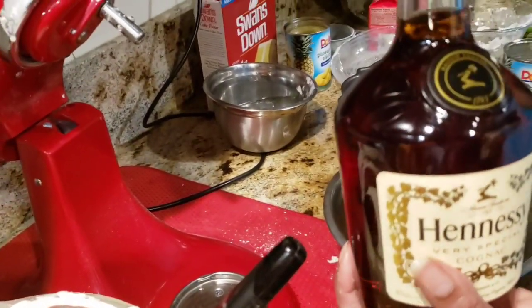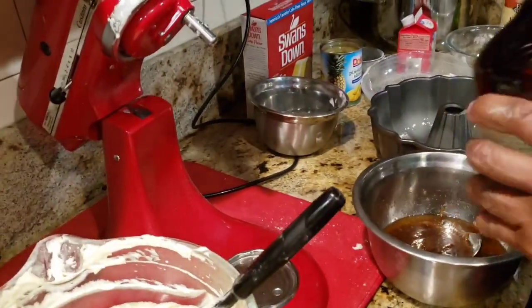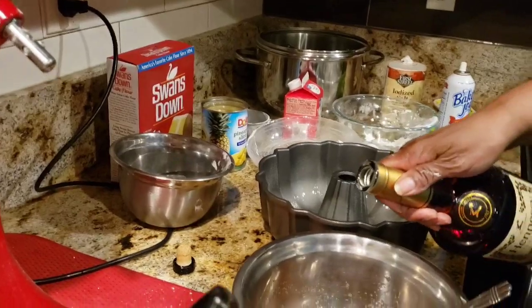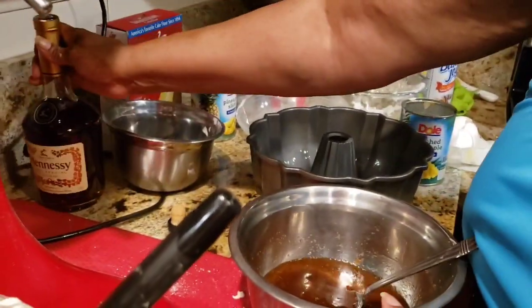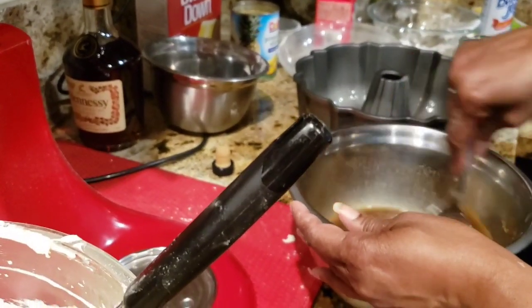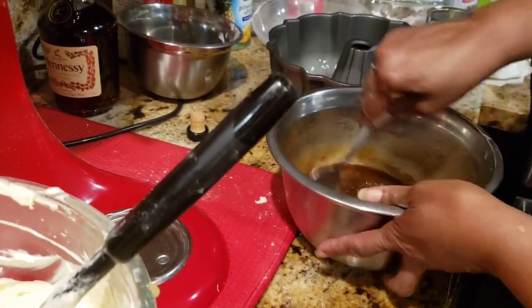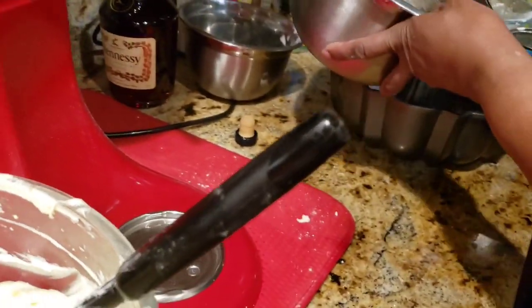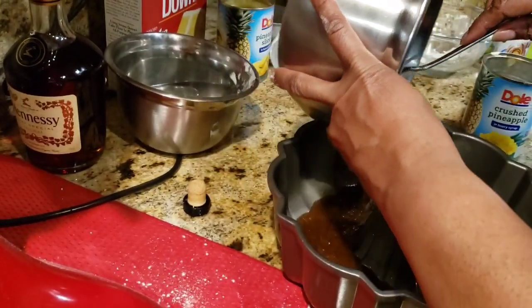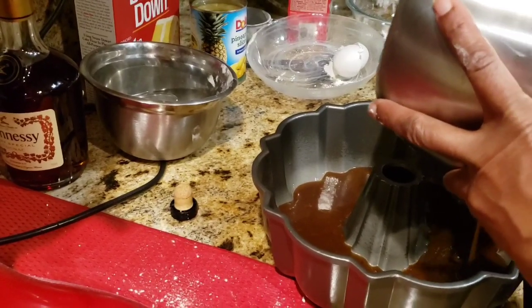This is a Hennessy pineapple upside-down cake, but you don't have to use Hennessy. I'm going to add about three-fourths cup. You're not going to taste the alcohol — this is not going to get you drunk. This is the base for the cake. Combine it well and add it to the pan. You can add as much Hennessy as you like — make it the way you like. If you don't want to use Hennessy, you can use the juice from the pineapple rings instead.